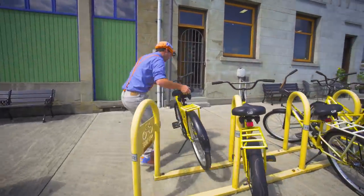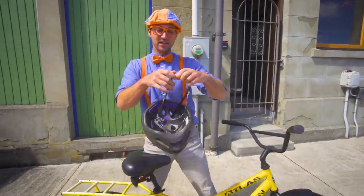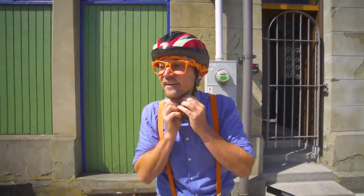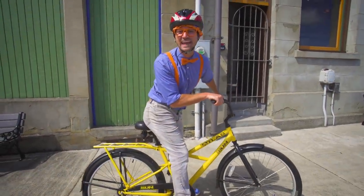Whoa! Whee! Alright, before I ride this bicycle, I should probably wear my helmet. Safety first! Here we go! Alright, let's explore this sweet town.